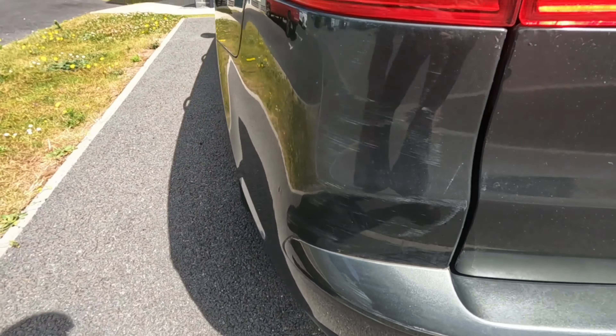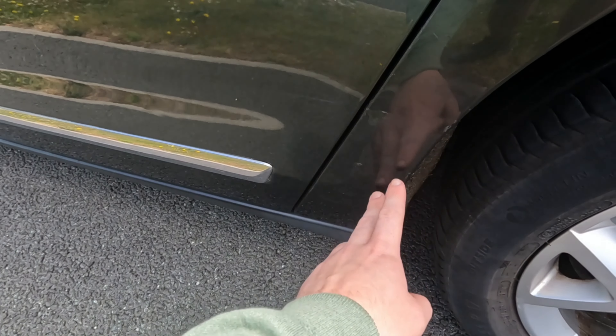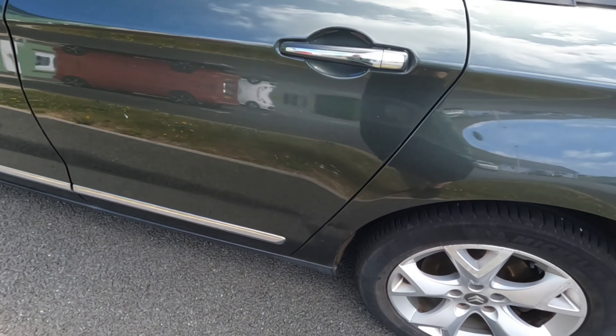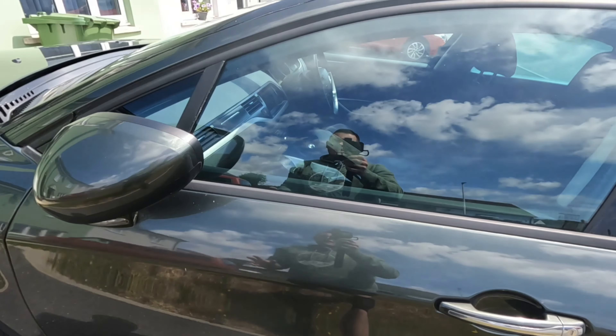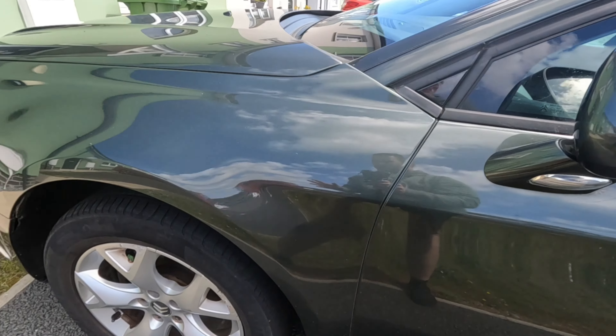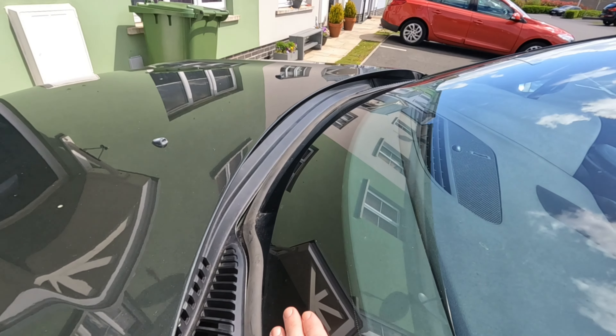Moving along to the passenger side, unfortunately there's a little ding and a little dent here - not sure if I can get that out but I'll definitely try my best. There are some more dents here which I probably should have looked at before buying. Again they're all cosmetic, I can probably get most of this done and looking nice. Other than that it's pretty good.